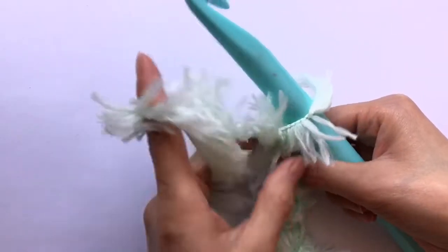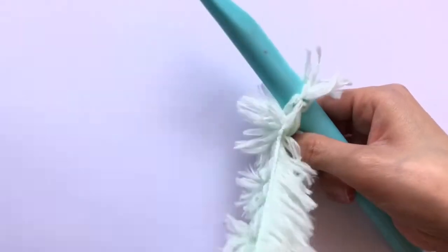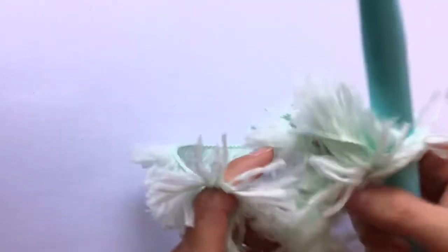If you were to make a baby blanket with this, you would probably hand wash it instead of machine washing it. I'm going to be making a carpet out of this.